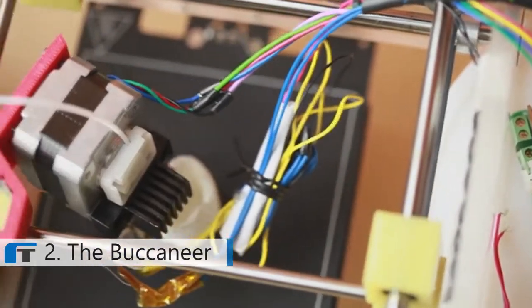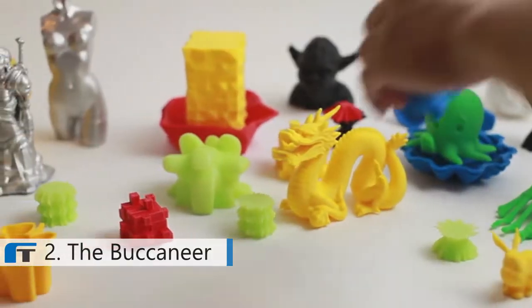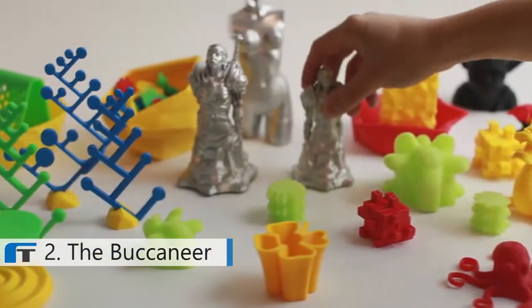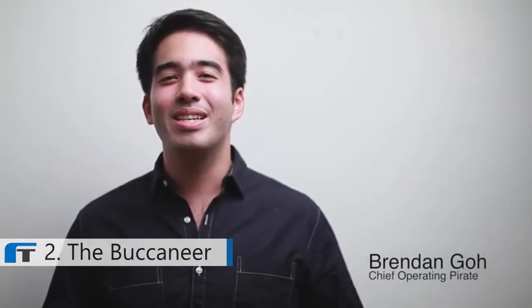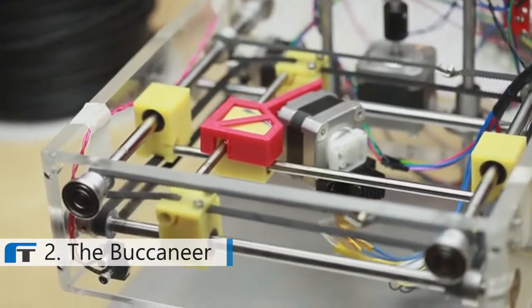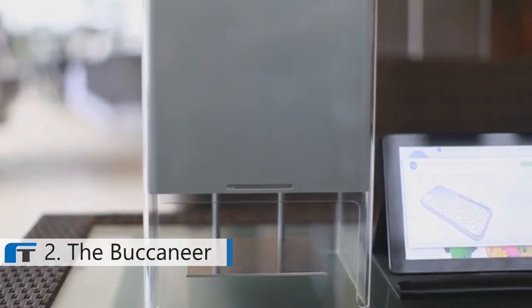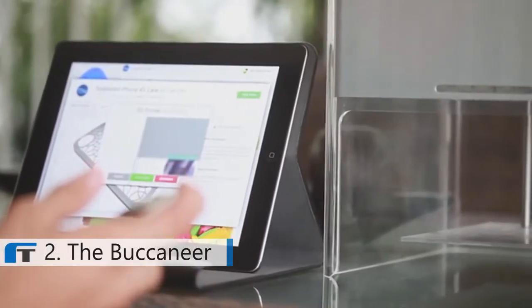Everyone is focused only on the technical aspects of 3D printers. However, we understand that the key to mass adoption lies in having an insanely great user experience. Based on your needs, the Buccaneer is built to be intuitive, relevant and most of all, affordable. What you're about to see is a culmination of a year's worth of innovation. Introducing the Buccaneer, the 3D printer that everyone can use.